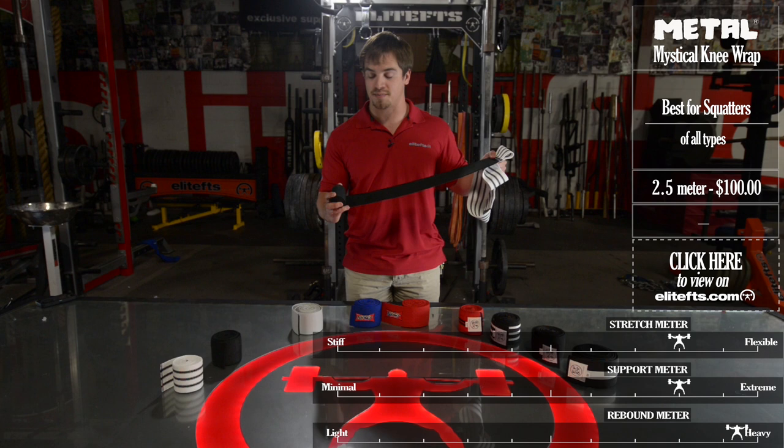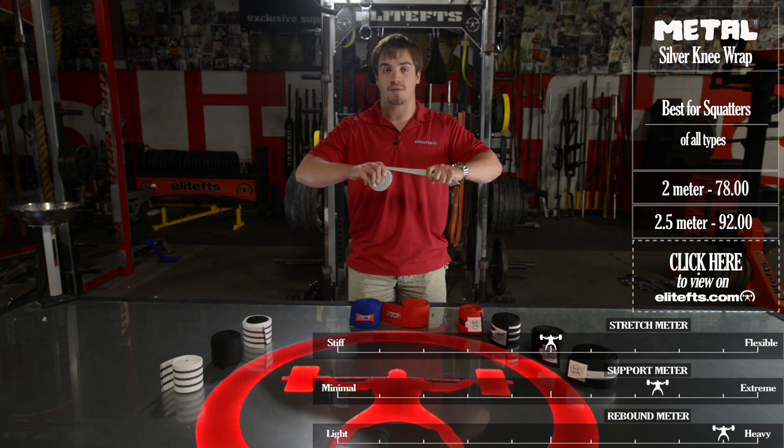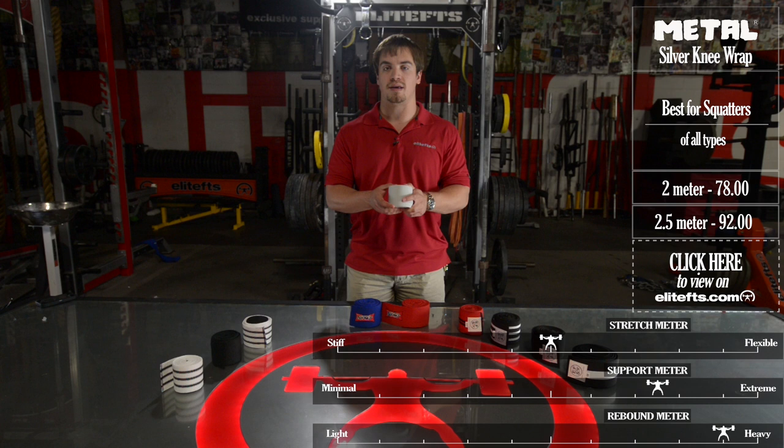Finally, we have the Metal Silver knee wrap. It comes in two and two and a half meter lengths. It's very similar to the Lilybridge World Record Breakers as well as the Elite FTS Heavies — a little thicker, a little less stretch, great casting, great support, and pretty strong rebound as well. It's great for the multi-ply lifter that's really looking to have some support in the knees and help that hinge.